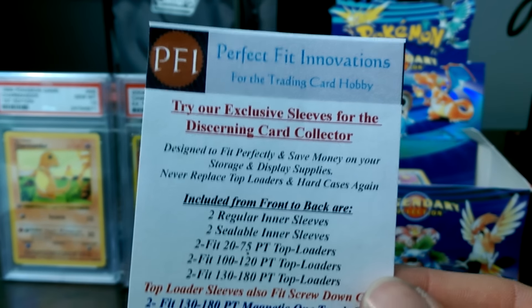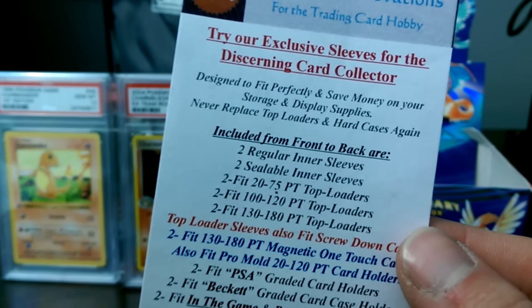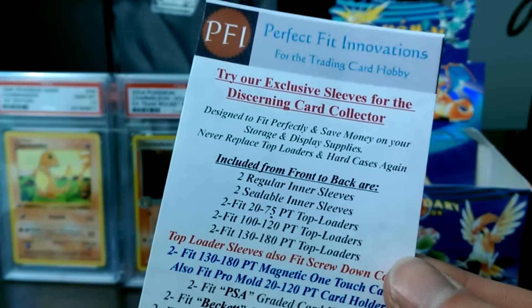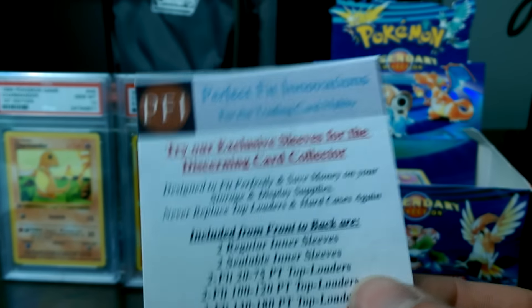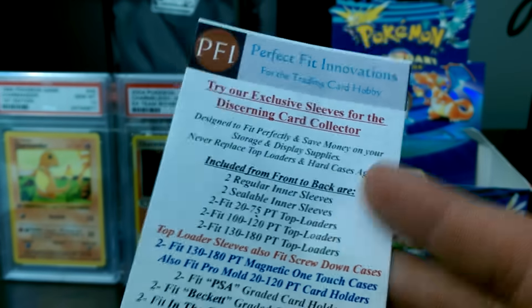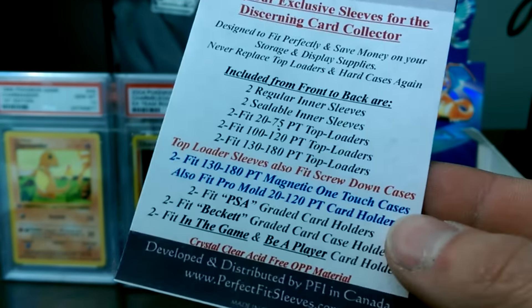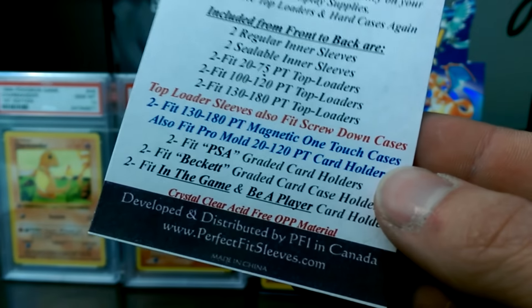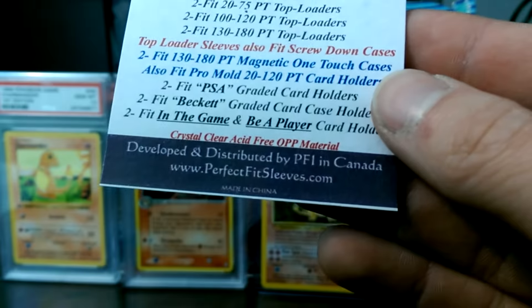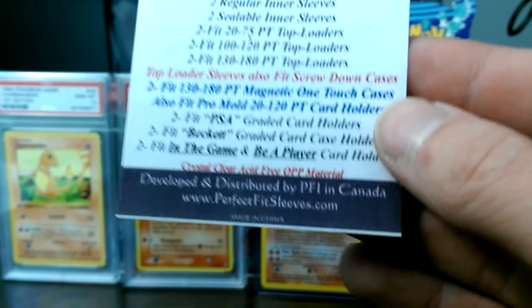They actually make sleeves for PSA cards, even like penny sleeve styled ones - but they're a little different, pretty cool. They even make them for top loaders, inter-sealable sleeves, and all sorts of cool stuff. Developed and distributed by PFI in Canada, perfectfitsleeves.com.